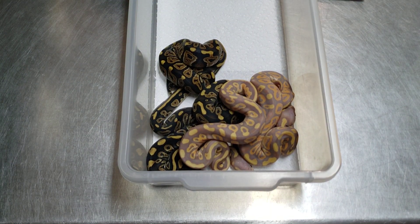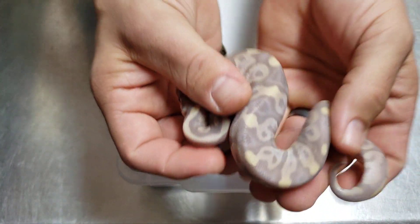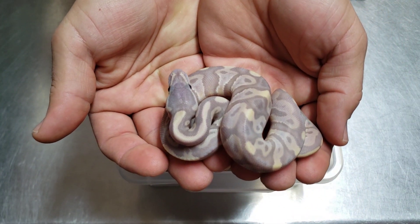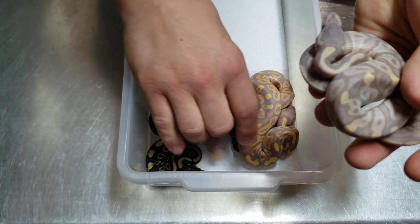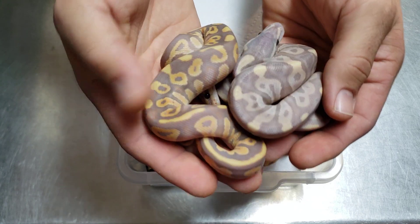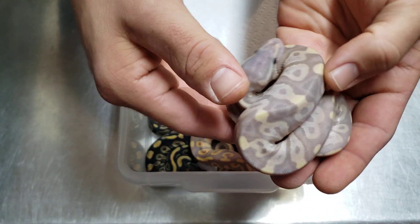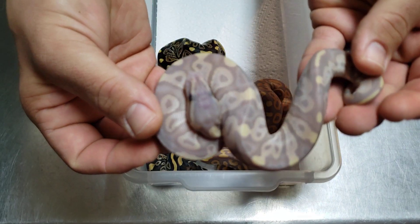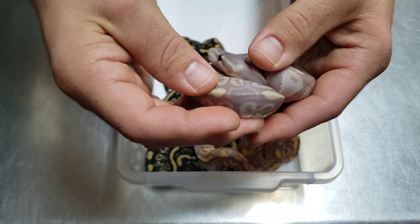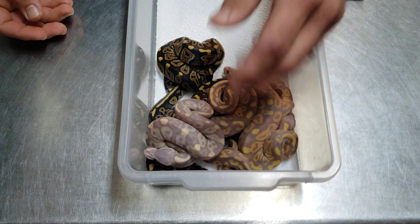Then we got this one that is just crazy looking. I don't think it's GHI — I think it's phantom coral glow, I don't know why. It's the pattern; I don't think it's GHI. But it has some crazy insane blushing and the head is so blushed out. It's a male so I may hold it back.